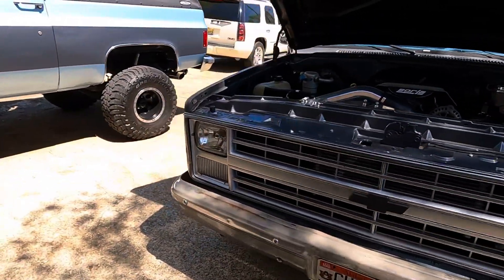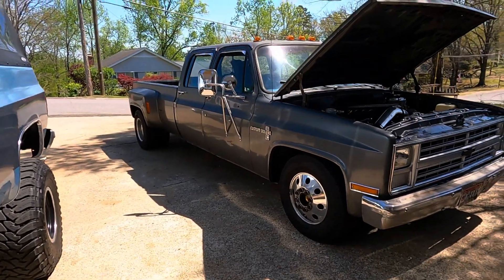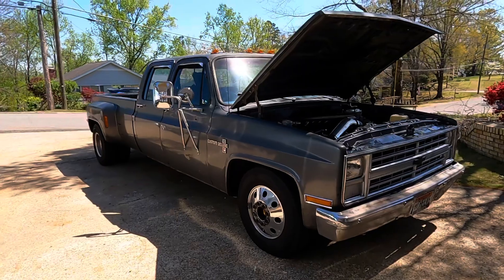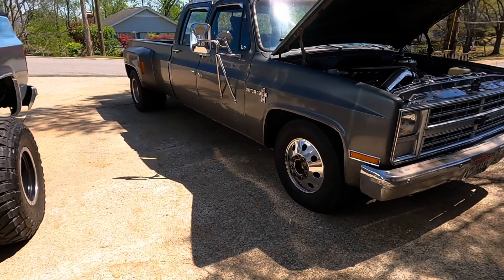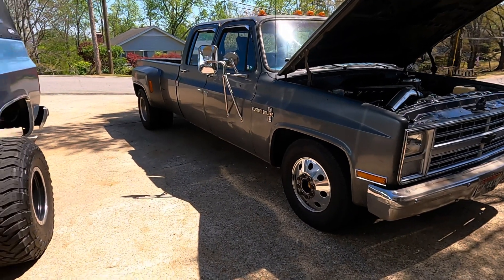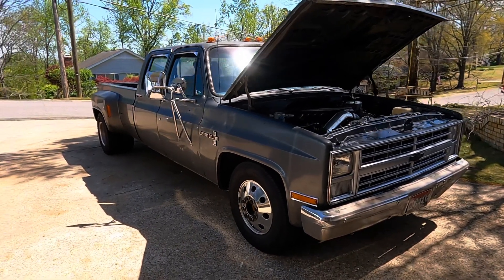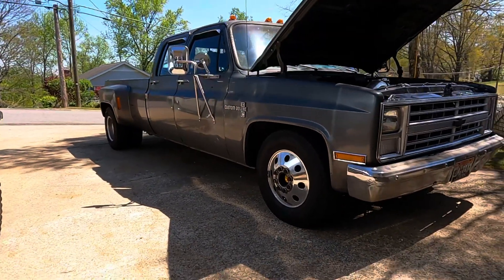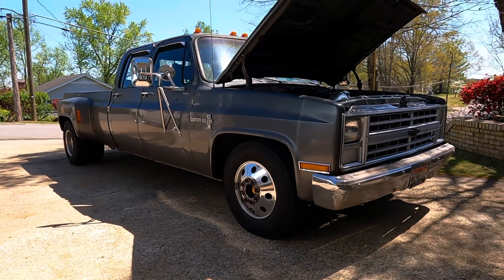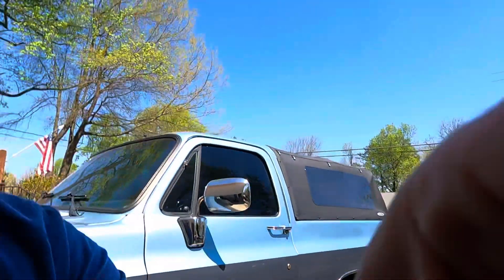What I need from y'all is a thousand subscribers on YouTube, and I am going to pull the trigger on some 22 Alcoas for this thing. My plan is megahole 22 Alcoas, and probably drop the rear down maybe another inch or two to level it out — it's still sitting a little bit up in the rear. So that's the plan, but I need a thousand subscribers to do that.